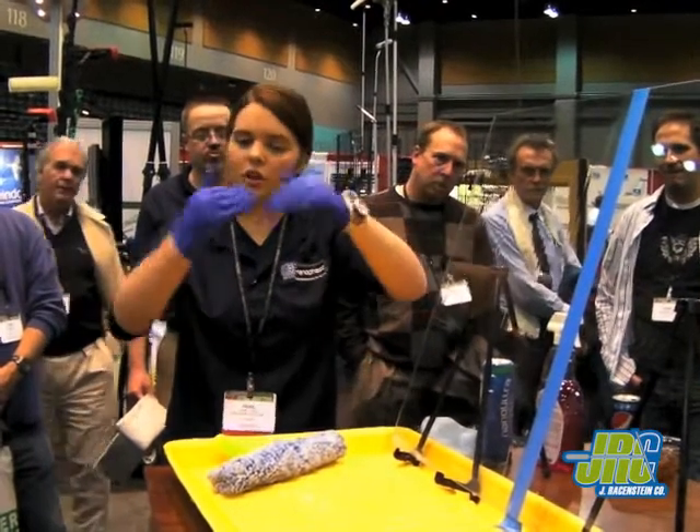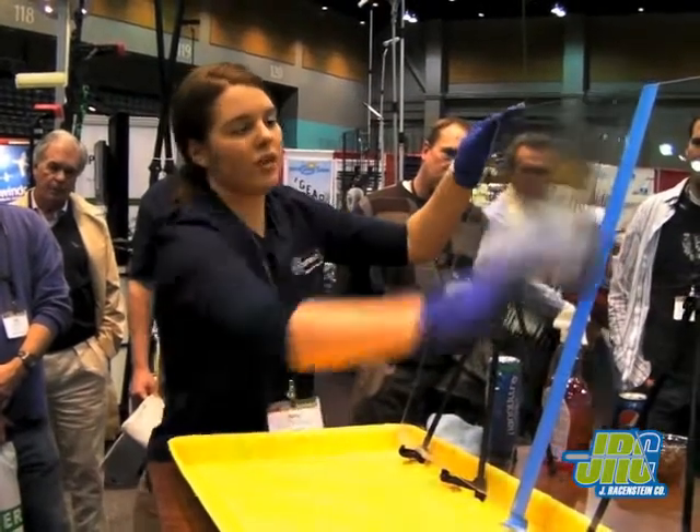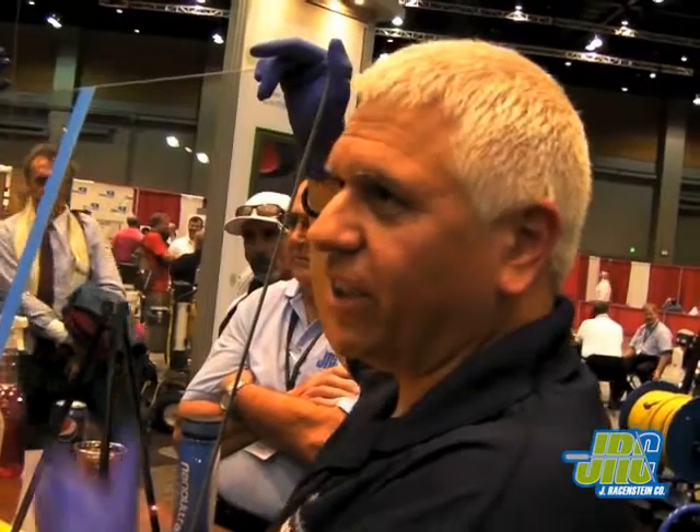We've planarized everything — there are no more little peaks and valleys in the glass, so we're ready to go on to the next step. What you just smoothed out were the micro crevices that were holding on the dirt. With traditional window cleaning, you're only getting the surface dirt — you're still not getting the stuff stuck in these little crevices. Now we've smoothed it so you have a nice flat piece of glass.